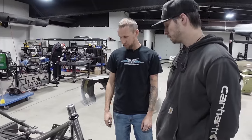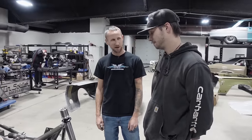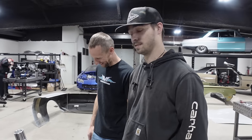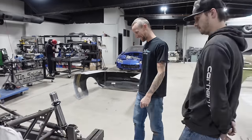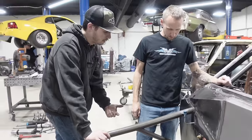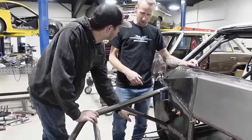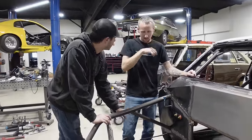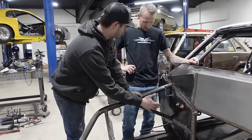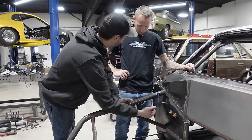It looks like serial number 00001 might be the ticket. Those are prototypes — those are limited. Billy's going to be the test dummy. What I was thinking is, why don't we cut this off first at a point where we could potentially still slug it, then see what it's like, and decide if we want to cut it the rest of the way out.